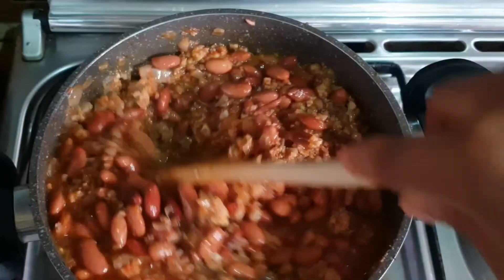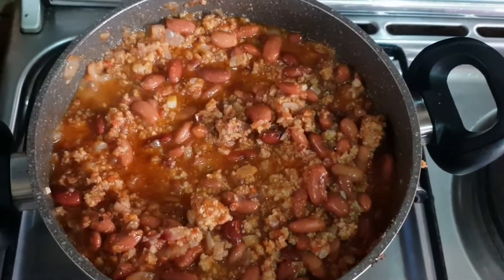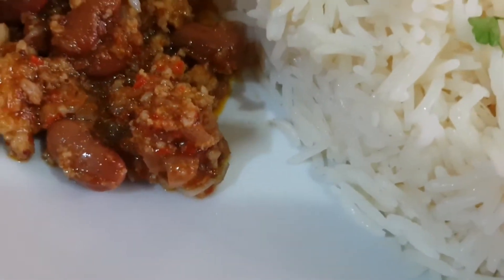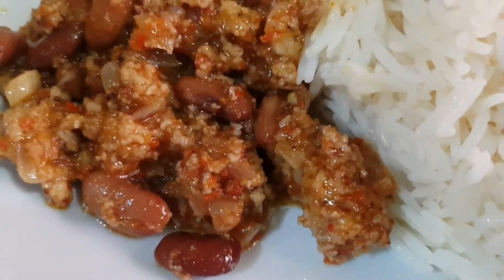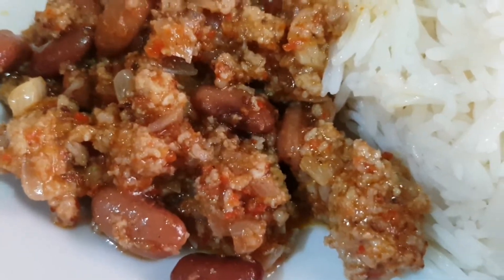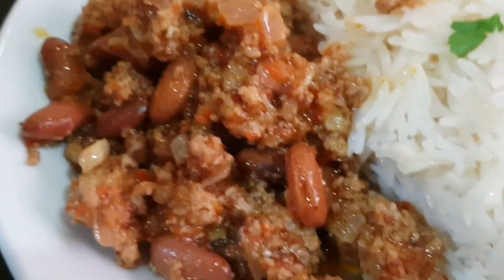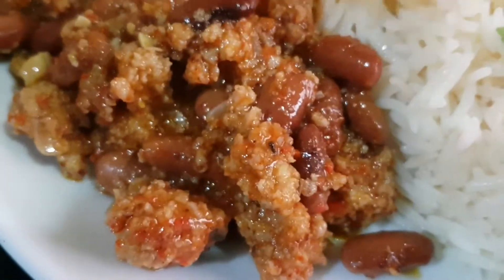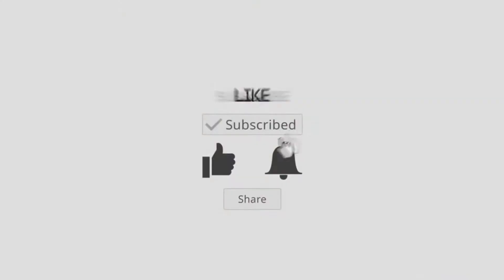Our food is done! Voila! If you liked this recipe please don't forget to like the video, please share — because sharing is caring. This food was so yummy. Like, who could believe that with kidney beans a recipe like this could be made? Please don't forget to try this recipe, give it a thumbs up. I will see you in my next video. Alright, bye!